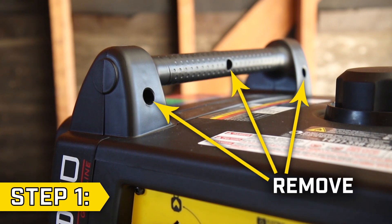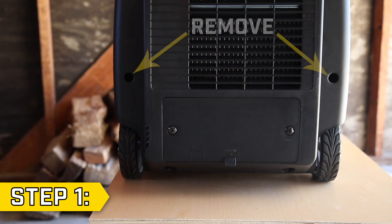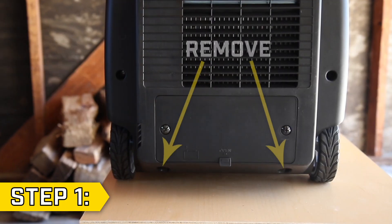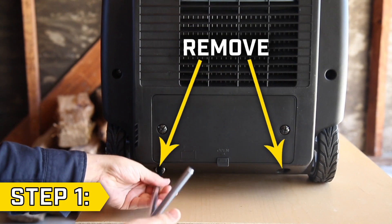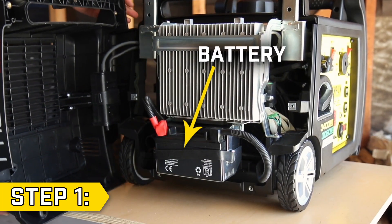Step 1. Remove the three Phillips screws on the top handle on the battery side of the unit. Then remove the two screws on the side panel using a Phillips screwdriver. And remove the two lower bolts using a 10mm socket. Then open the side panel like a door to access the battery.